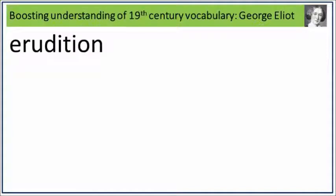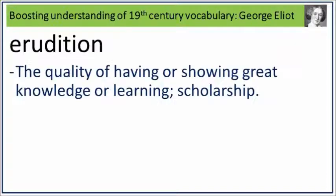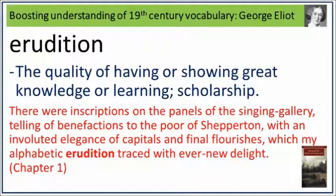Erudition. Say it. Erudition. Erudition is the quality of having or showing great knowledge or learning. Scholarship. What is the quality of having or showing great knowledge or learning? Scholarship. Say it. Erudition. There were inscriptions on the panels of the singing gallery telling of benefactions to the poor of Shepparton, with an involuted elegance of capitals and final flourishes, which my alphabetic erudition traced with ever new delights. Erudition: the quality of having or showing great knowledge or learning.